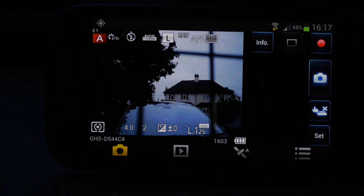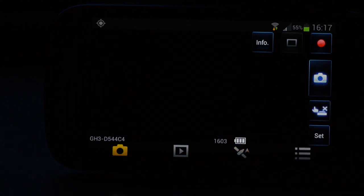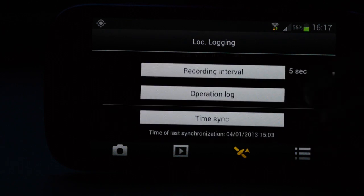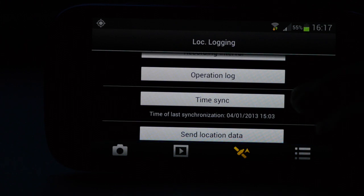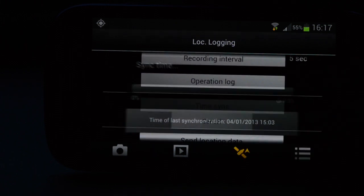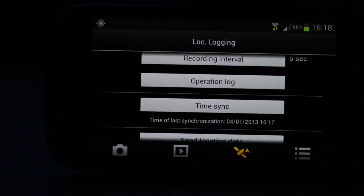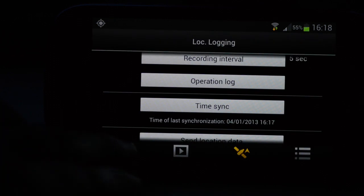You can see the little GPS icon, third from left. Tap that and a dialogue appears. Tick the 'record location information' box and set the recording interval — the 5-second default works well, so I'll leave that. Scroll down to time sync and tap it. This will sync the highly accurate GPS satellite time with the camera's clock.